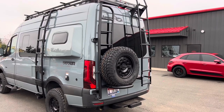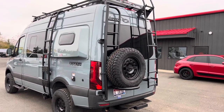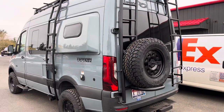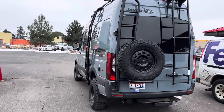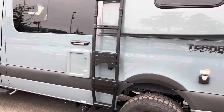We were going to put the Owl B2 large expedition box and the gear cage on this van. However, there's a warranty issue on the passenger rear door. So he's going to take those items and install them later after Jayco warranties the door.